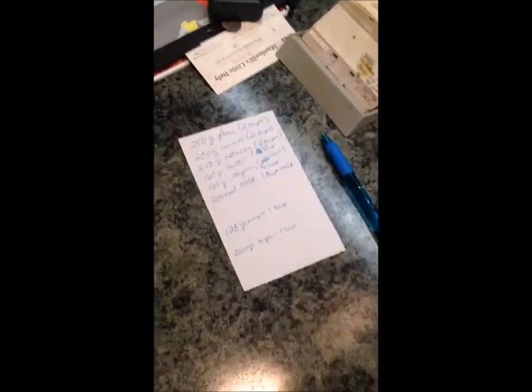I have converted my ingredients from grams and milliliters to cups and things like that. We'll see if that's right or not — if it is, I'll take a better picture so you can see it later.